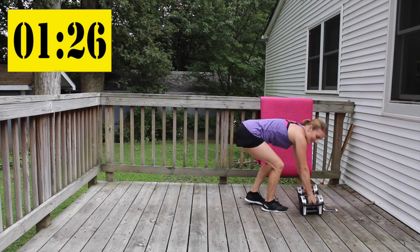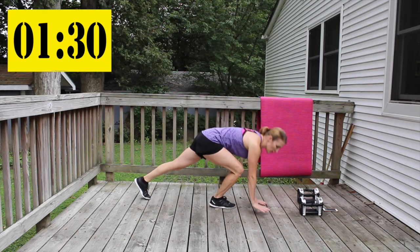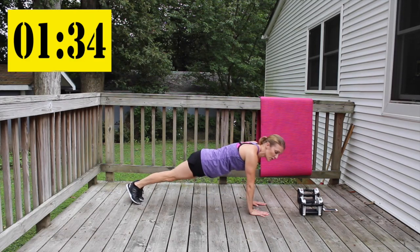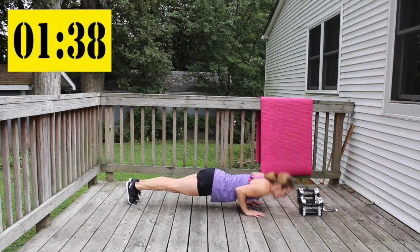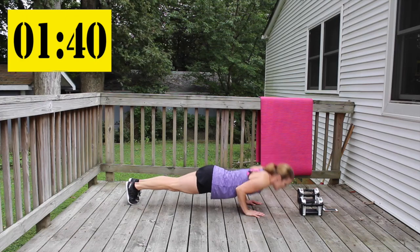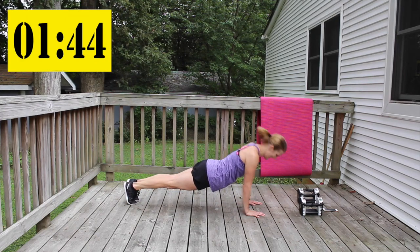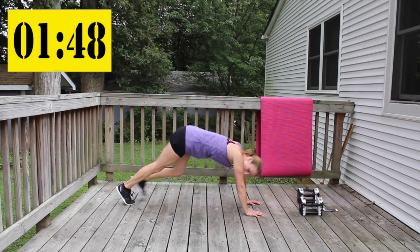We're going to get triceps and chest at the same time here with some triceps push-ups. Hands are in close, elbows are close to your body, pointing behind you when you go down. Give me ten of them.